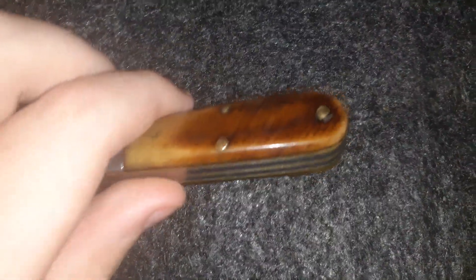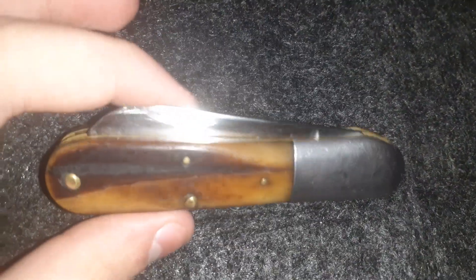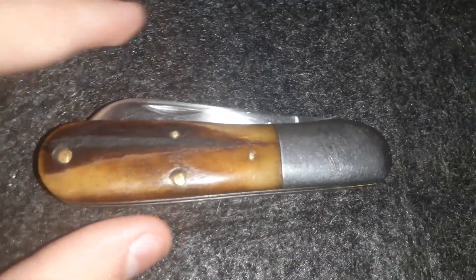This is a Queen Steel Barlow pocket knife with a saw bone handle. As you can see, over the years the saw marks in the handle are almost entirely worn off, but it is a Queen Steel — it's a vintage piece, not a modern production.